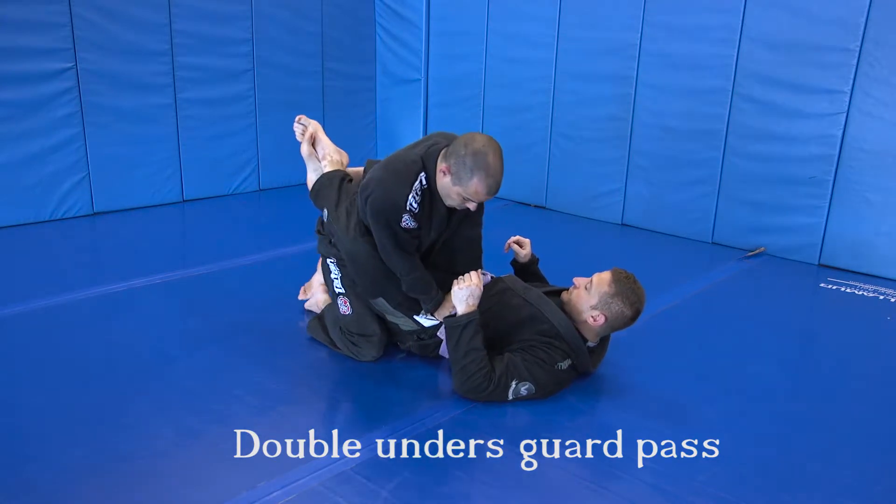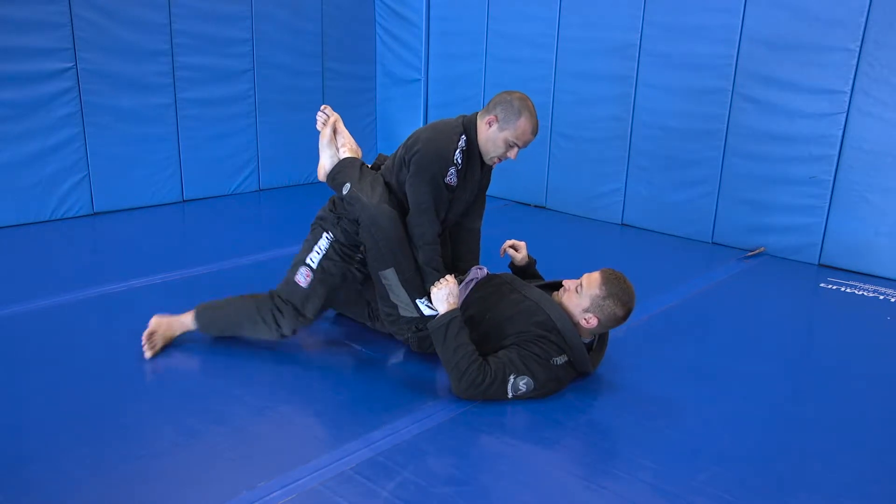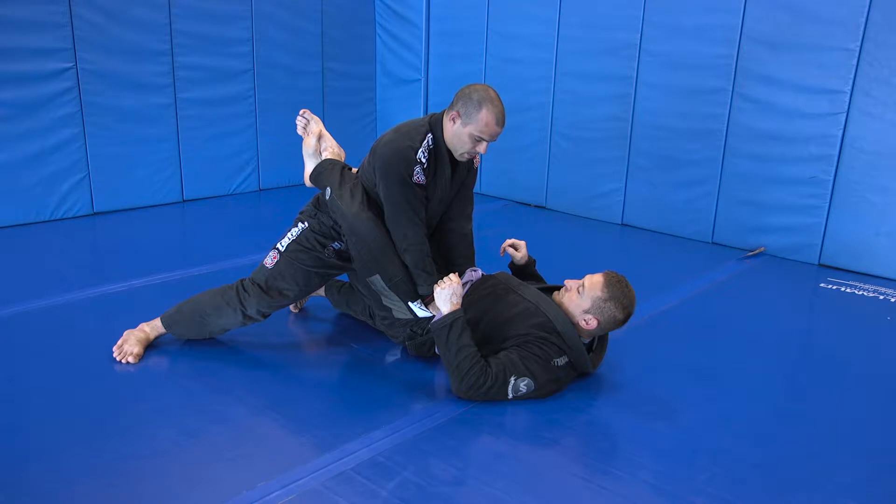Arms in. Move the knee towards the middle of the butt cheek. Start to step my leg back, and I'm going to arch my back like a cat as I keep my stiff arm.